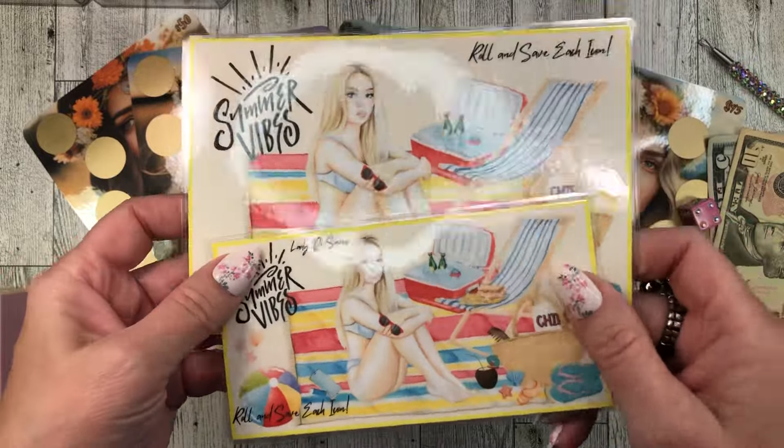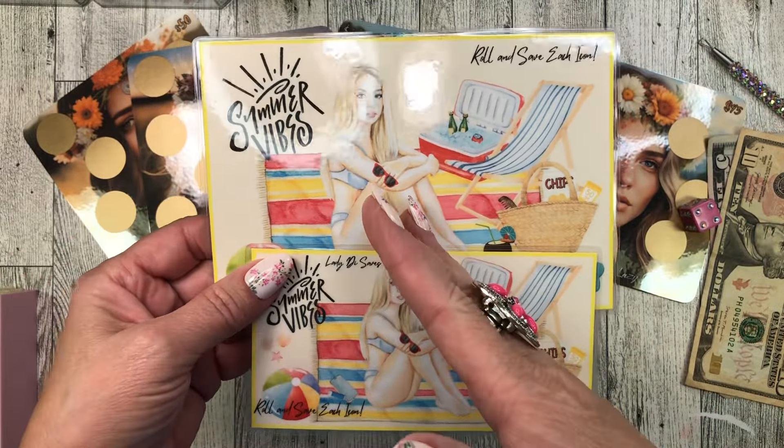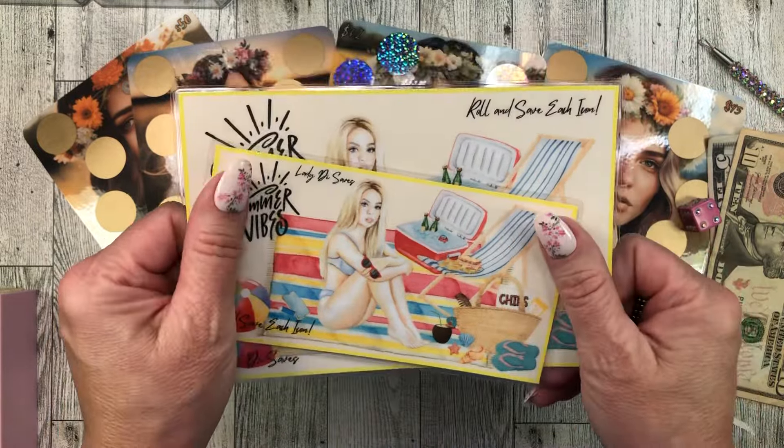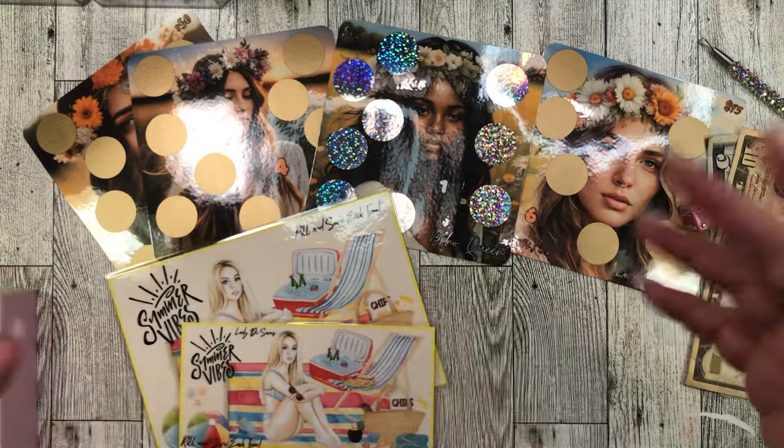Another one of my short-amount-of-time freebies — available till the end of summer. I'm calling it September 1st; this will disappear from my freebies, so you have to get it now.